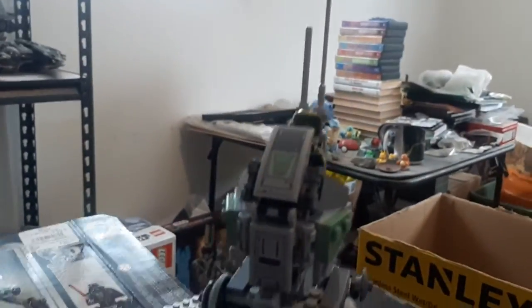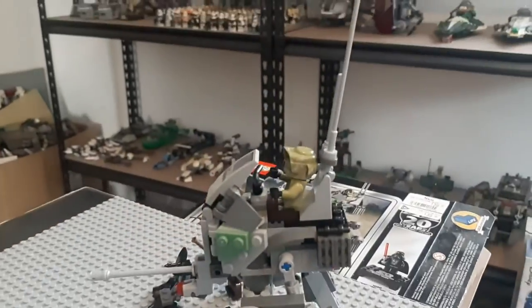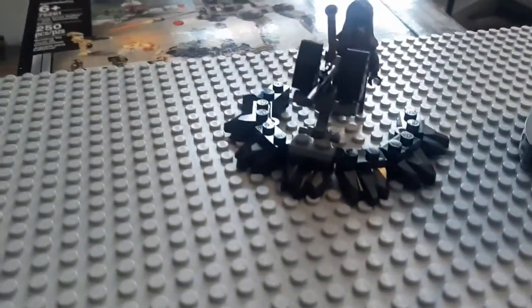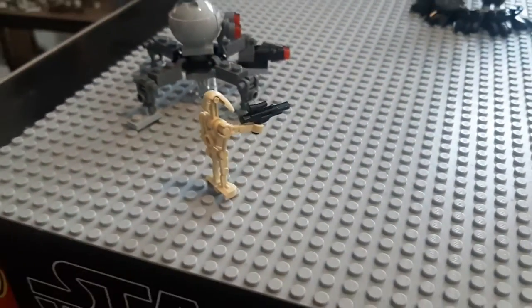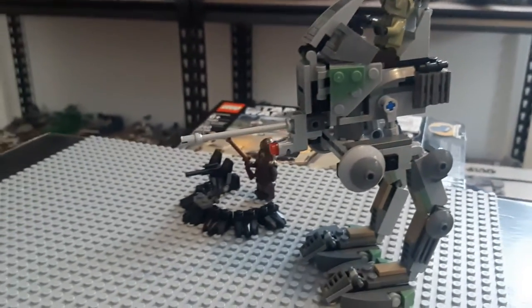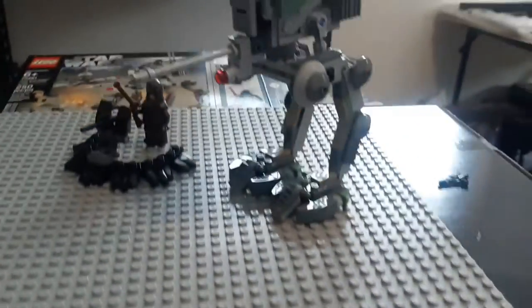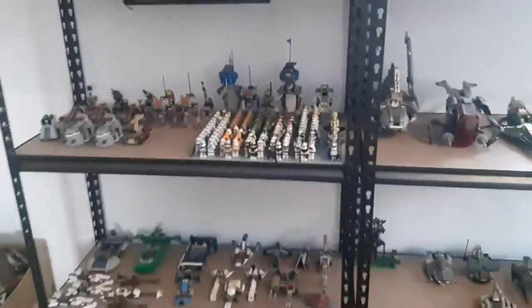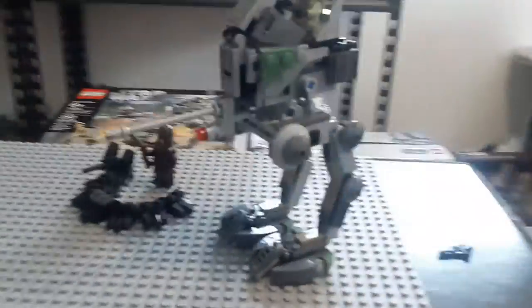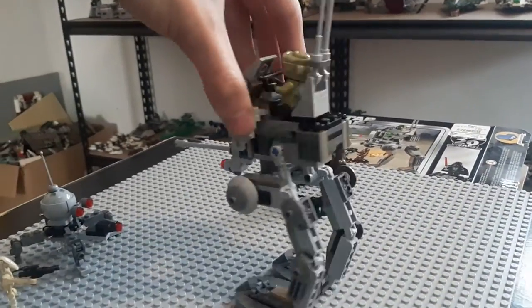This is the 20th Anniversary Clone Scout Walker, and it is just beautiful. I absolutely love this set. It's got some extras in it, which is not something LEGO does too often with walkers — they normally do them in battle packs. The only other one I can remember with extras is the 501st walker, which I think came with a droideka or a sniper droideka.